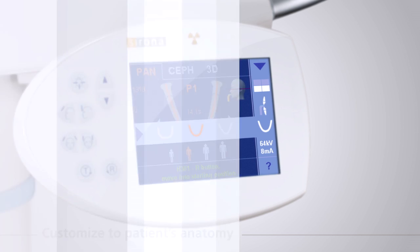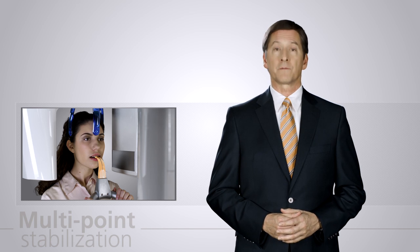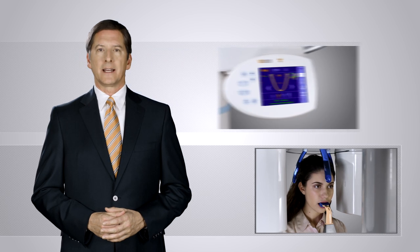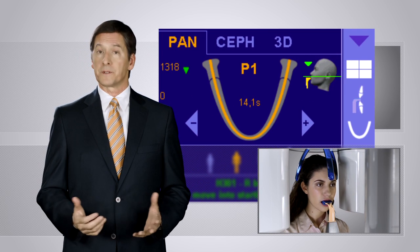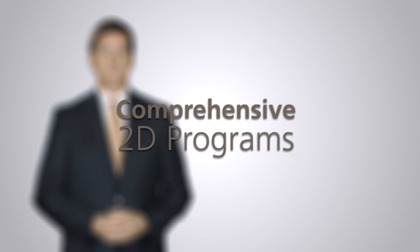Proper patient positioning and stabilization is critical for high-quality diagnostic images. The Orthophos XG3D's multi-point stabilization ensures proper patient fixation is comfortably achieved. With on-screen guidance on the easy pad, the operator has clear instructions on how to position the patient's head for the desired imaging program and the best image possible.